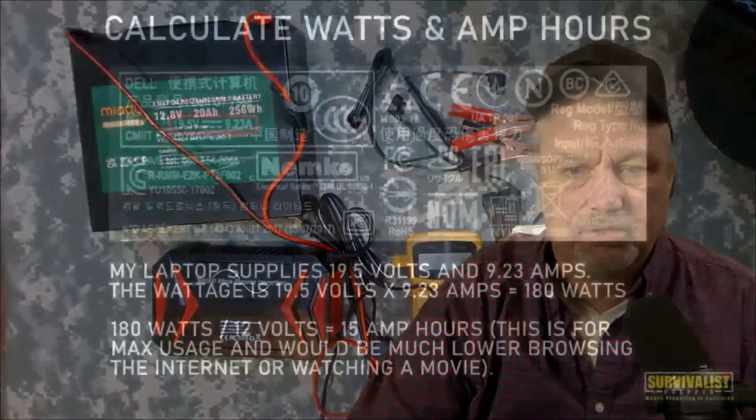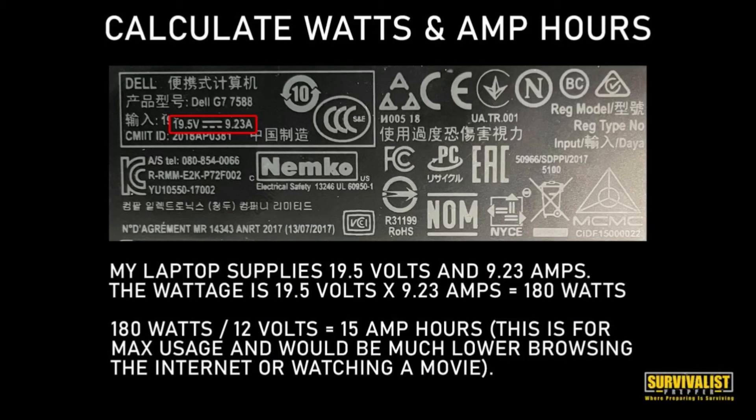When you're trying to figure out watts and amp hours on small electronics that don't specifically say it, you have to look at the label on the back - whether that's an appliance, your refrigerator, your laptop, your computer, your TV. You can see my laptop supplies 19.5 volts at 9.23 amps. So the wattage is 19.5 volts times 9.23 amps, and that equals 180 watts. You take that 180 watts and divide it by 12 volts coming off of this battery, and it's 15 amp hours.